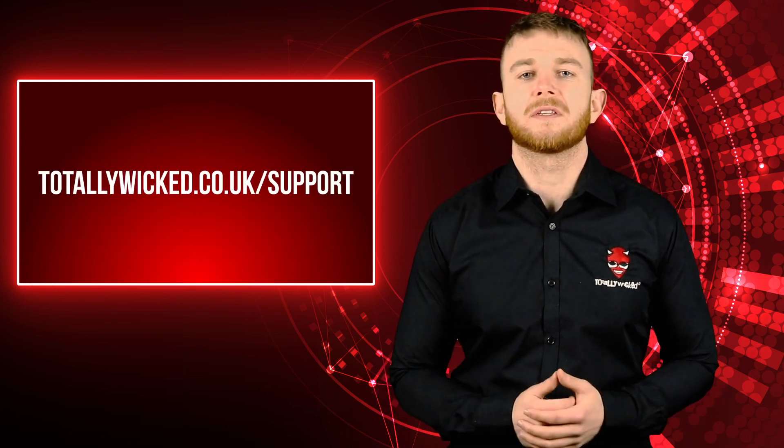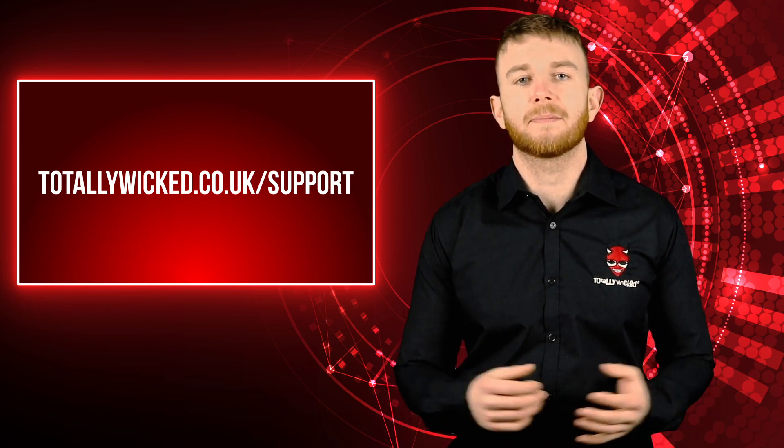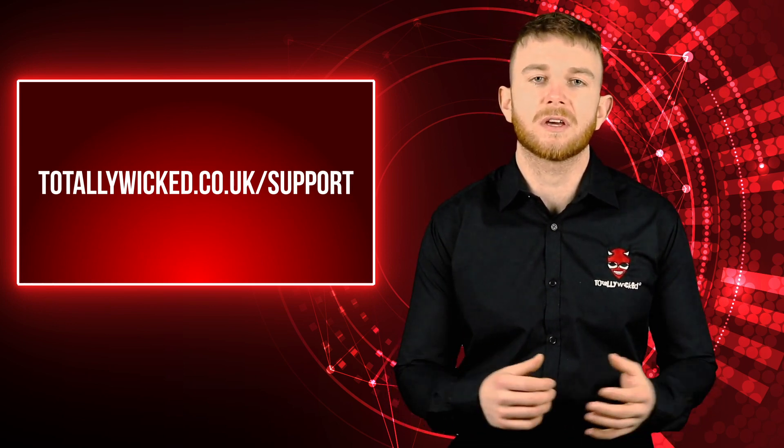So you should now know everything you need to know about maintaining battery life and battery safety. To learn more about e-cig batteries, you can visit our support section on our website.